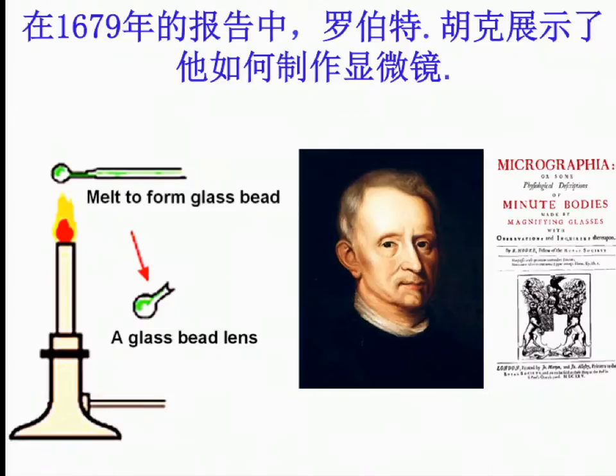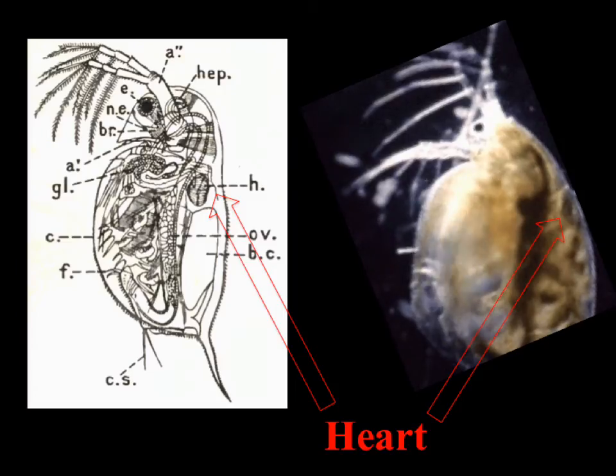It's a single lens microscope. And this is what he saw — a water flea. This is original. And he said, oh, this is the heart. This is the legs. This is really the heart.